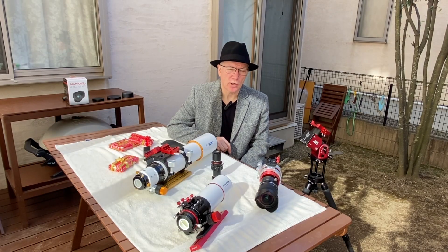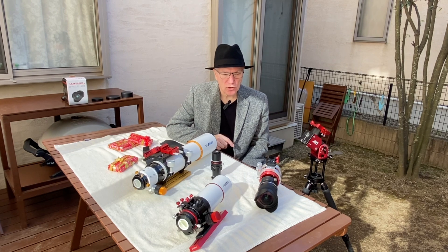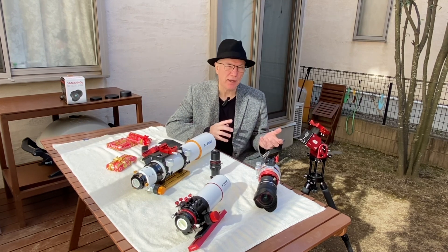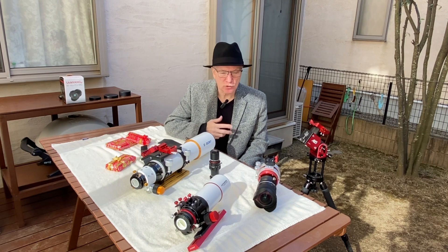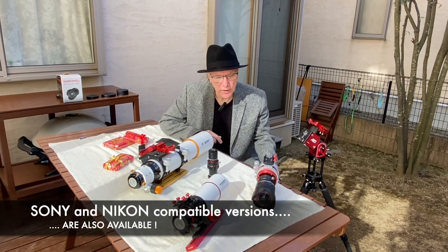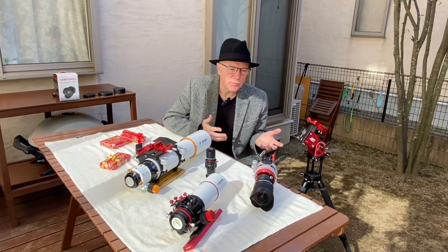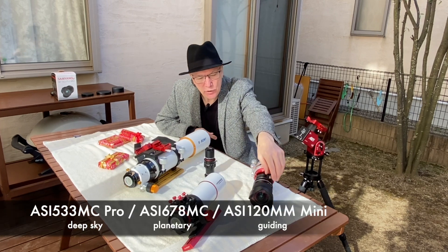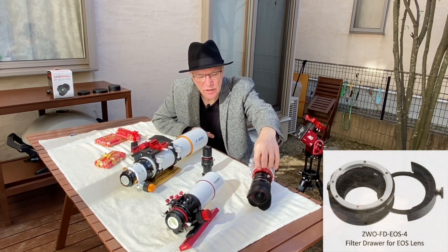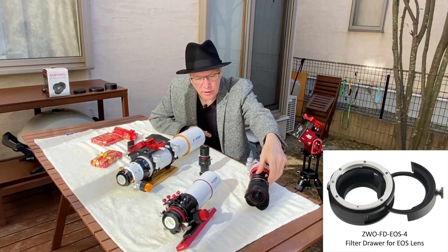I don't own a DSLR camera, but for a while now I've been thinking about buying one. My personal preference is for Canon products, so in considering wide field lenses for astrophotography, I wanted to buy a lens compatible with Canon cameras. After doing a lot of research, I settled on this Samyang 14mm lens. I only have ZWO cameras, but fortunately they sell an adapter here which can connect a full-frame Canon lens to the M42 threads on the camera. It's also a filter drawer, which is an added bonus.